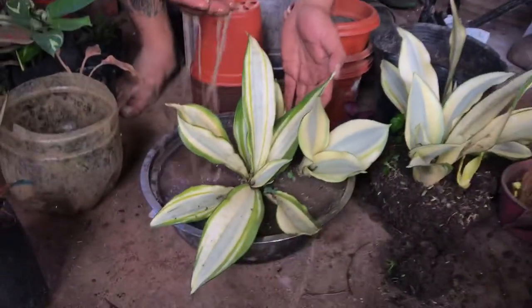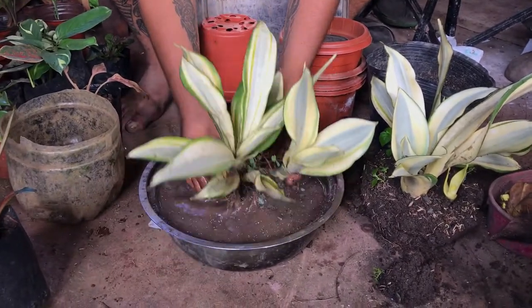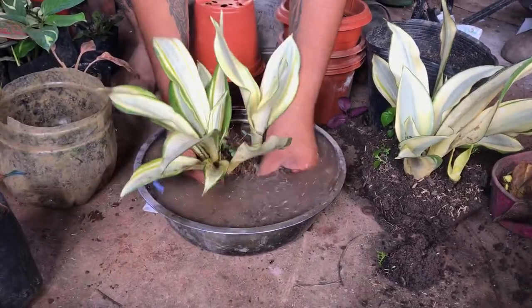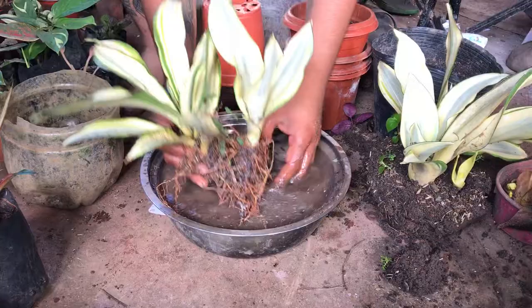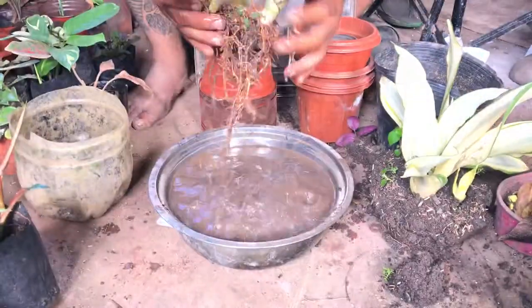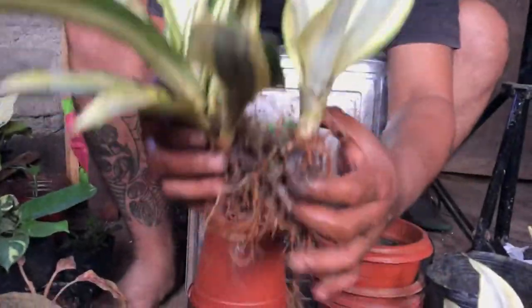With water, you'll be able to soak it for a few minutes, get rid of the soil, and then you can see the beautiful root structure.